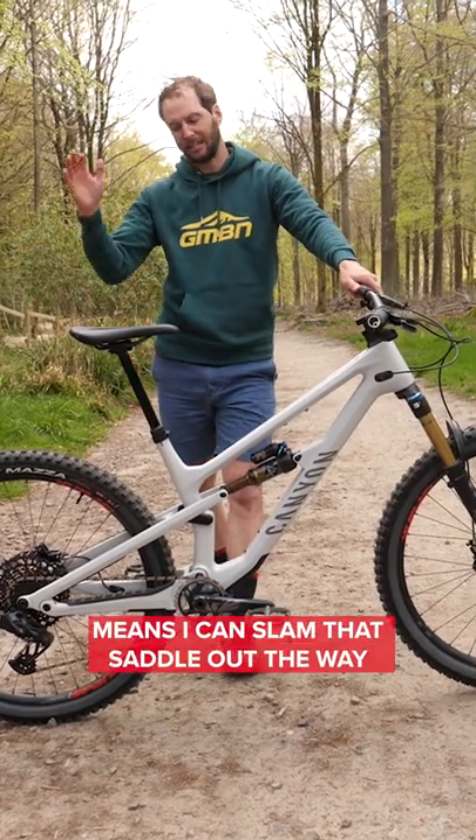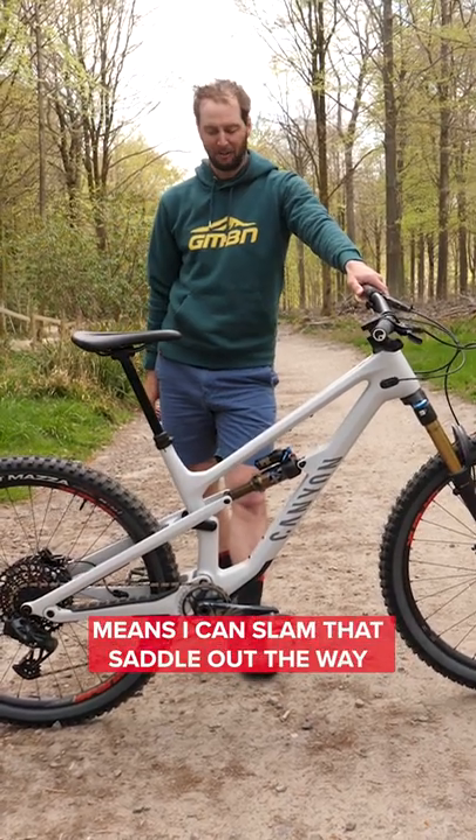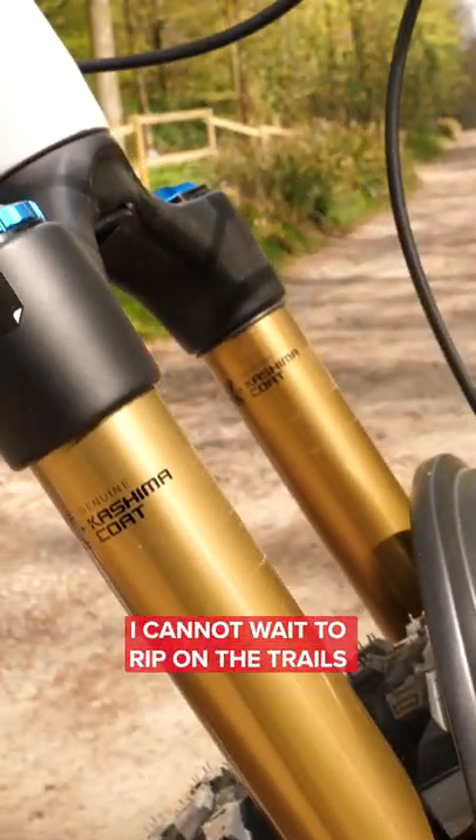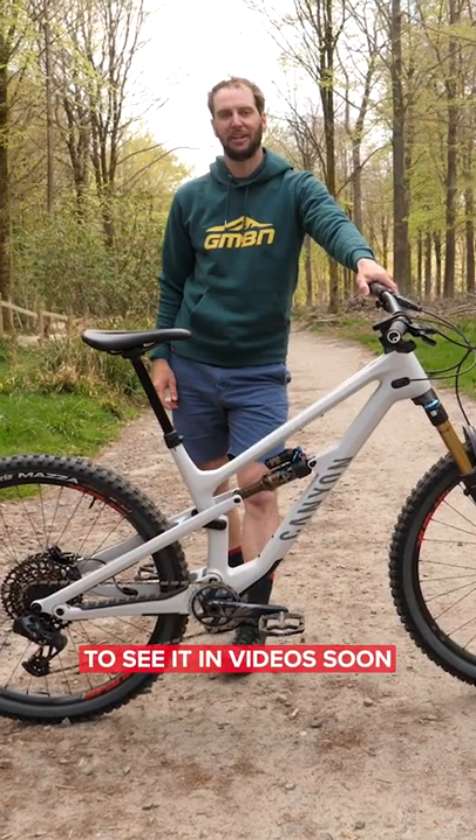Just look at this — boom — big old dropper post as well, means I can slam that saddle out of the way. Float X rear shock, 36 up front. This thing — I cannot wait to rip on the trails. Keep your eyes peeled to see it in a video soon.